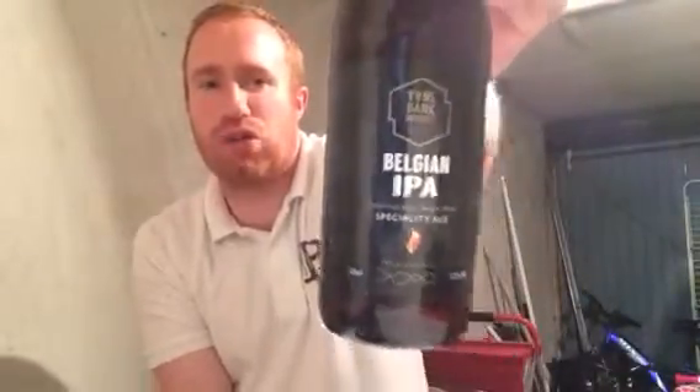This beer was purchased from Beer House in Yorkshire. I'll be honest with you, every beer I've had from Time Bank Brewery I've been very, very disappointed with. They did a porter last year, a big Christmas beer, and it's probably one of the worst beers I've ever had. But I like the look of this.